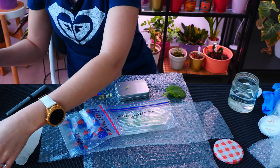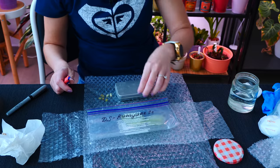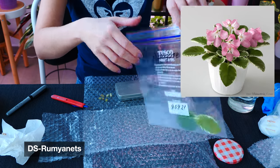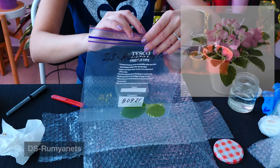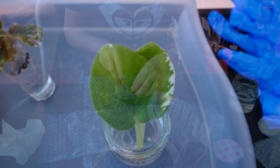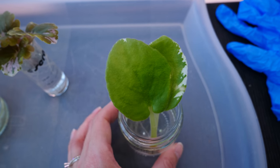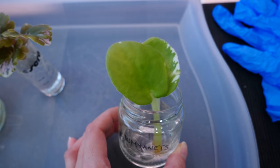And the last one — this is DS Rumianetz. Again, I'm sure this is not an English name. This one looks a little big — maybe it is a semi-mini, but it's one of the bigger ones. All right, all done.